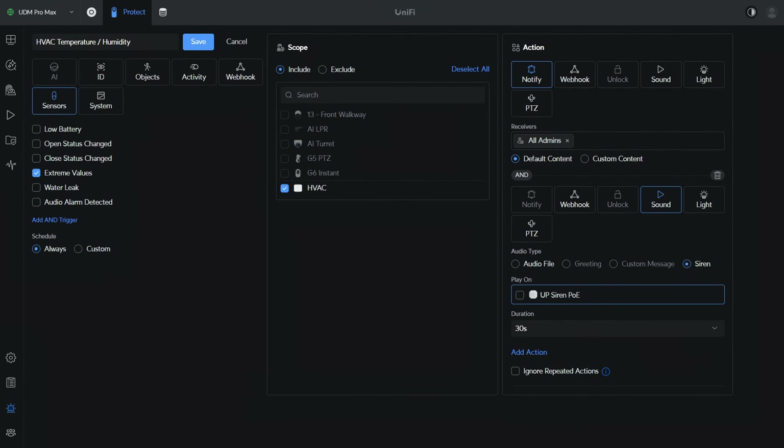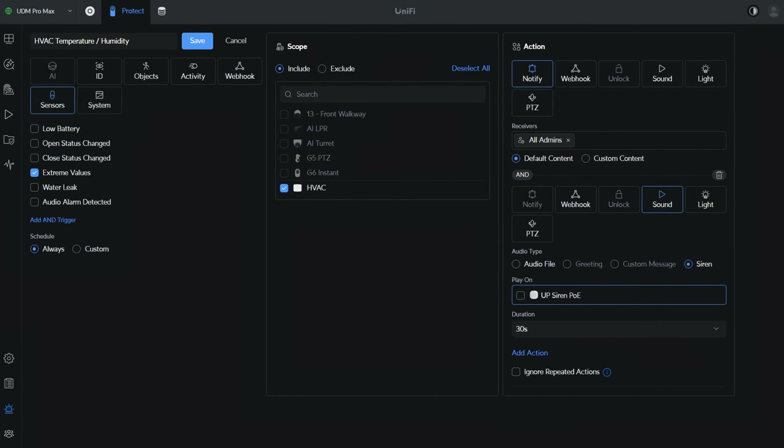It's an area that I'm very rarely in, and if the temperature rises or drops above or below the safe zone, there's generally a problem. I'm comfortable enough creating an alarm and sounding the siren in that scenario so that I'm aware of the problem as well as everyone else in the house.